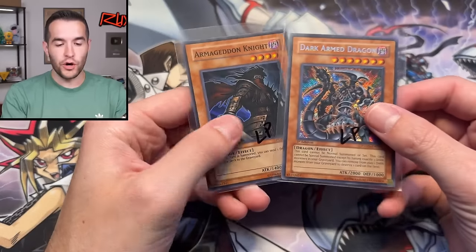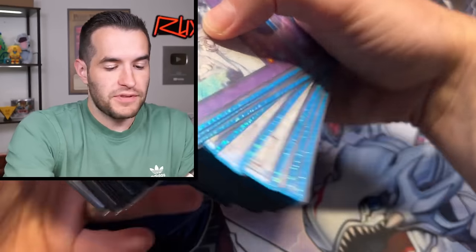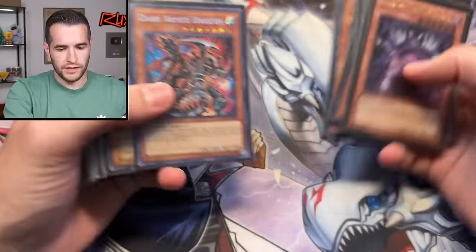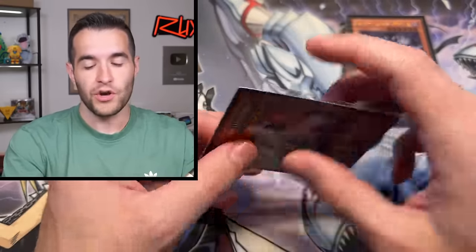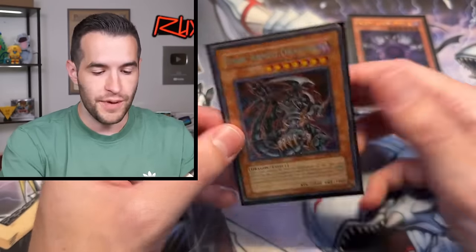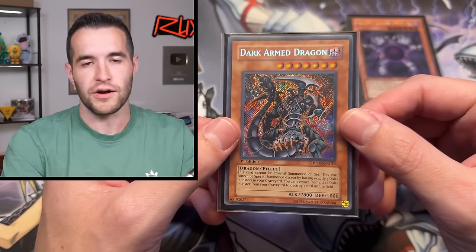I'm adding two cards from the collection to my Edison deck — the Dark Arm Dragon and the Armageddon Knight, both from Phantom Darkness. The problem with double sleeving is the cards are just everywhere. We need to replace the Dark Arm Dragon and the Armageddon Knight. We had a Dark Arm Dragon from Legend of Collection, Kaiba Collection Unlimited — super low end. We're replacing it with the Secret Rare from Phantom Darkness. Some of you might ask why not the Ultimate Rare Turbo Pack, but Turbo Pack cards have terrible integrity — so bendable and easy to damage. This is a legitimate old school Upper Deck style card, very sturdy comparatively.